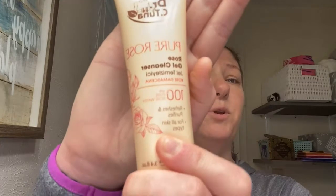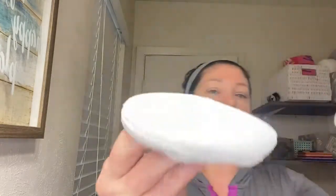So first thing that you want to do is you want to dampen some kind of sponge. I have an exfoliation sponge right here, and you want to just dampen your face with warm water. So after you get your face dampened with warm water — your face and your neck — you want to start with a gel cleanser. Today I am using Dr. C. Tuna by Pharmacy Pure Rose. You want to put some here on the sponge. This little sponge is really neat because it's got a little pocket for you to put your stuff in. I like to kind of spread it around a little bit first and then work it in.